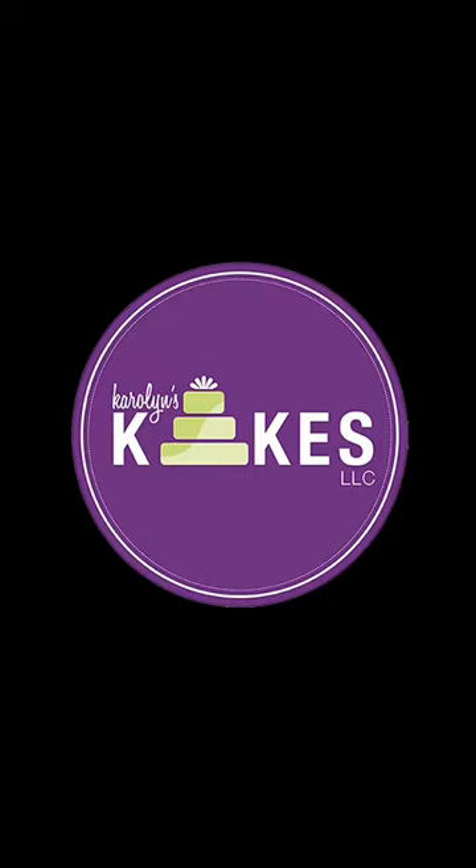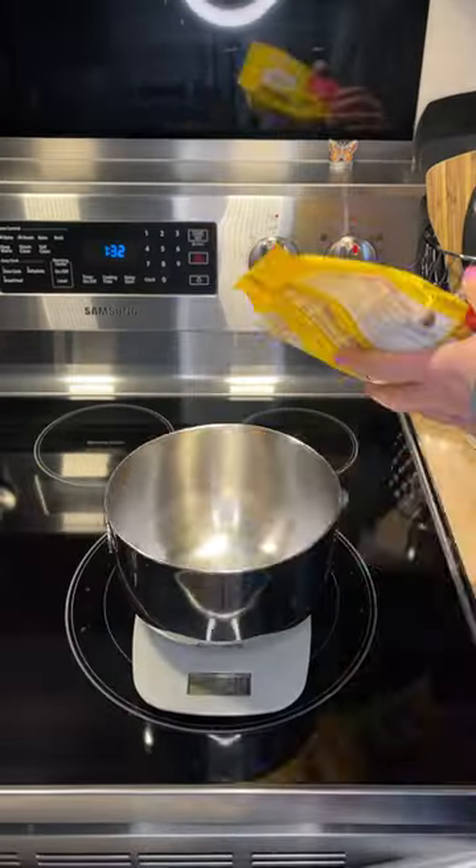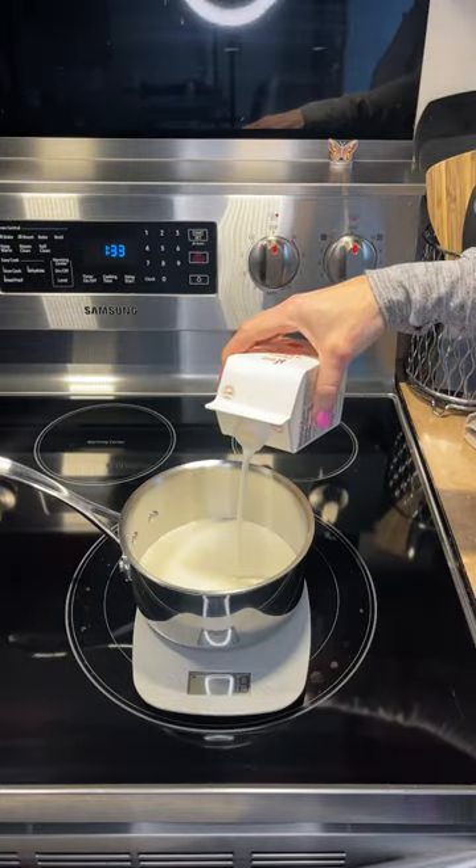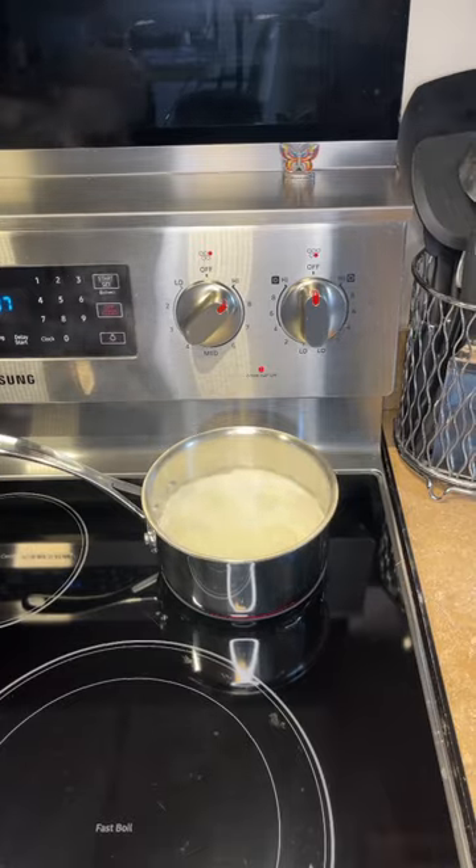Let's make some chocolate ganache and fill a cake with it. I have some semi-sweet chocolate chips here. I'm going to do 20 ounces of chocolate chips and 10 ounces of heavy whipping cream. You want a two-to-one chocolate-to-cream ratio.